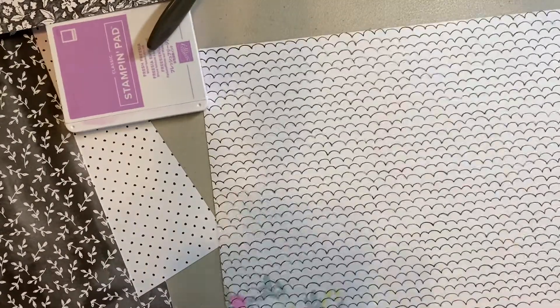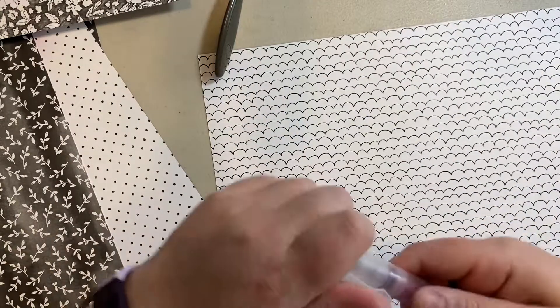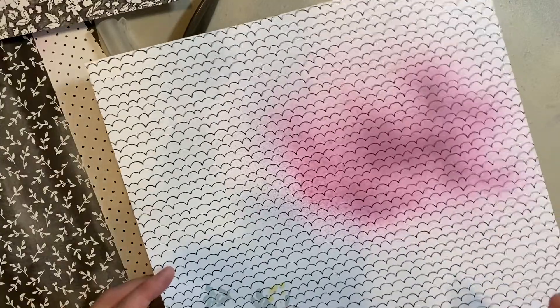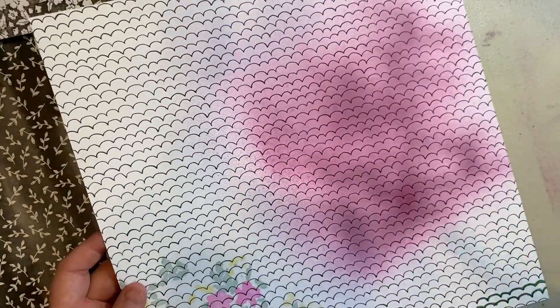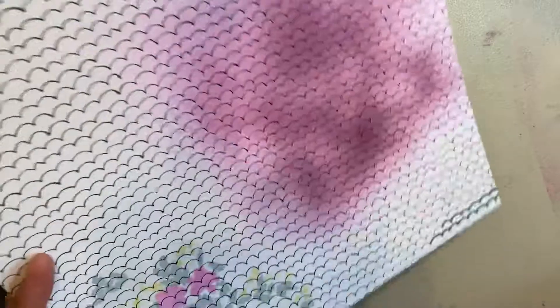The other thing you could do is use your spritzer — I've got alcohol in here and I think this is Rich Razzleberry or Blackberry Bliss — give it a couple of squirts, and that's a quick way to change the color of that paper. Somebody asked me the concentration of my alcohol last time: this one is 99.9%, but anything 70% and above would work. The higher the concentration, the quicker the alcohol evaporates.